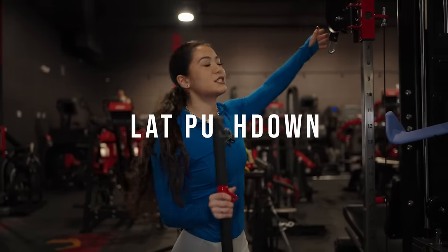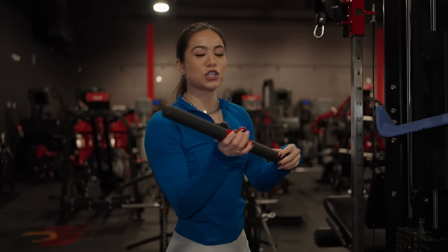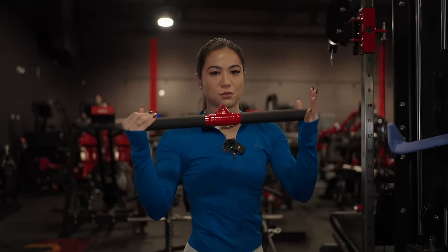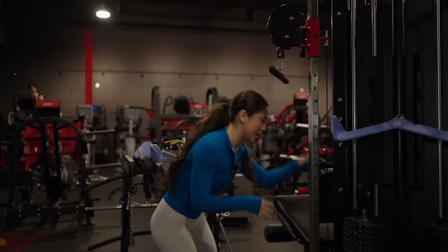For our next lat-strengthening exercise — one of my favorites — it's a lat push-down. You don't need that long of a bar for this, not nearly as wide as the bars you see on lat pull-downs. This is also a key lat-strengthening exercise to help improve your pull-up game.